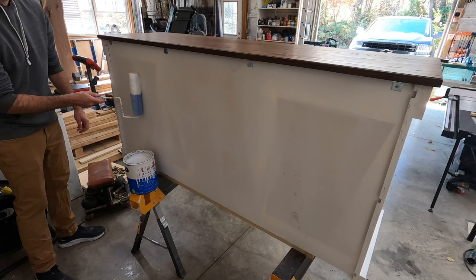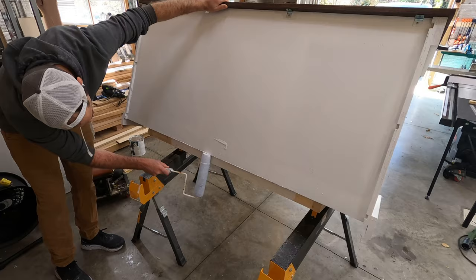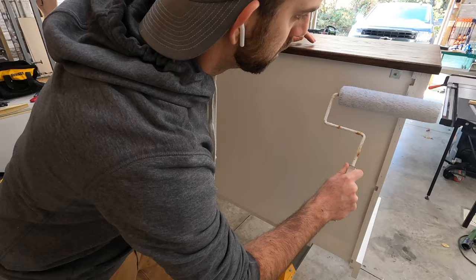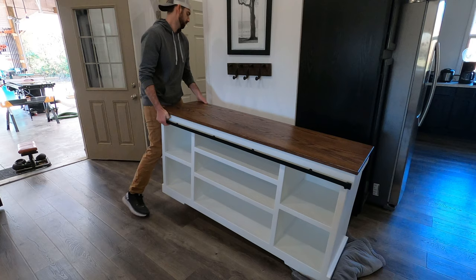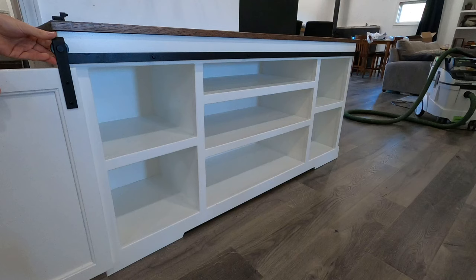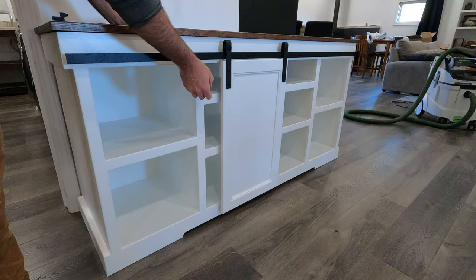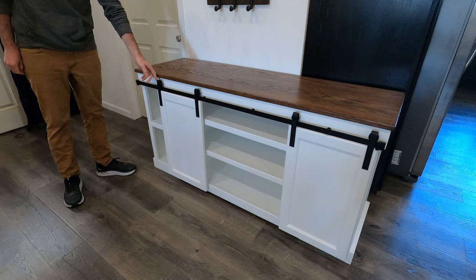One final thing I did was touch up the paint on the back of the cabinet where I had the doors during painting. I want your opinion — nobody will ever see this side since it'll be up against the wall, so is it necessary to fully finish it? I then brought the cabinet inside to get some pictures, and the only thing left was to put the doors on. The stopper on the end of the rail comes off and then those doors can just be put into place, sliding very easily along the rail so the different compartments can be hidden depending on what's inside.